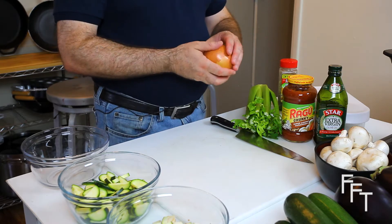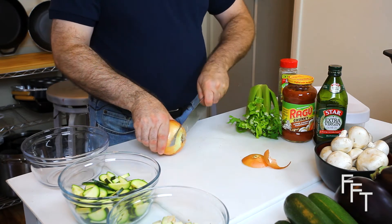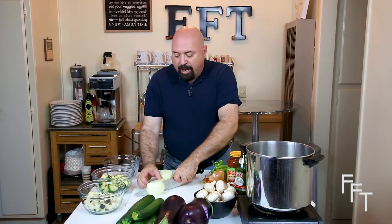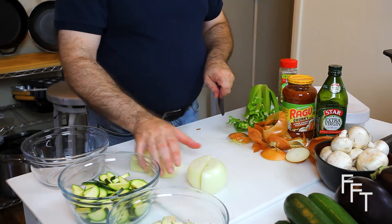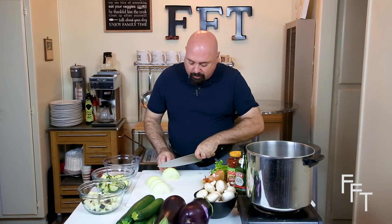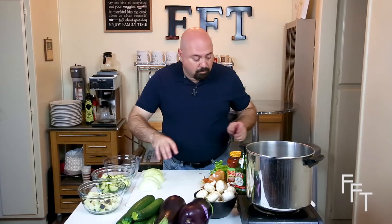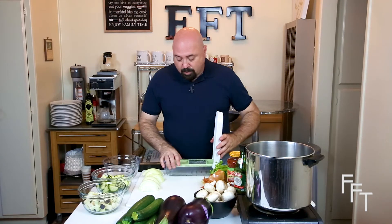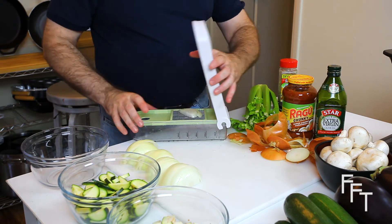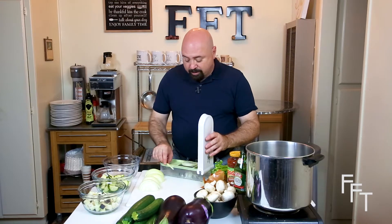We're going to start with the onions and use the Bedelia chop wizard. We cut off the top, cut off the bottom, and peel off the layers we're not going to use. For the chop wizard to work best, cut the onions in half and turn them so they're laying down flat, cutting about a quarter to a third of an inch depth so it comes into squares. Put down a layer or two and it'll cube quite nicely — you're going to get a very consistent dice.